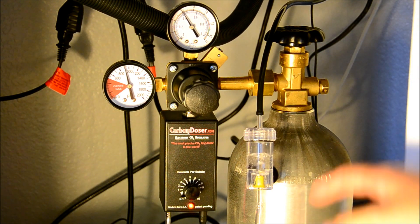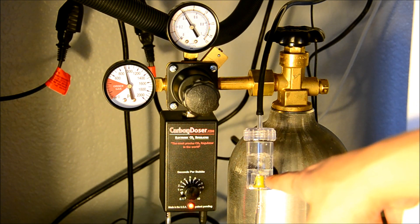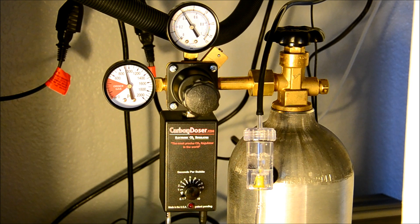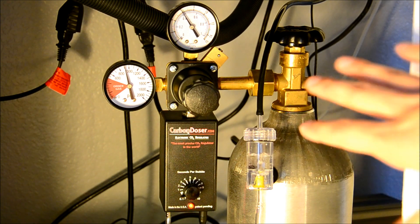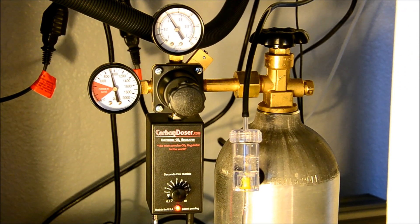And that it turns on and off correctly with the timer. But right now it's looking really solid. The bubbles are always constant, always the same — it's coming out at the same rate. It's looking good so far guys, and I just wanted to show you guys that.